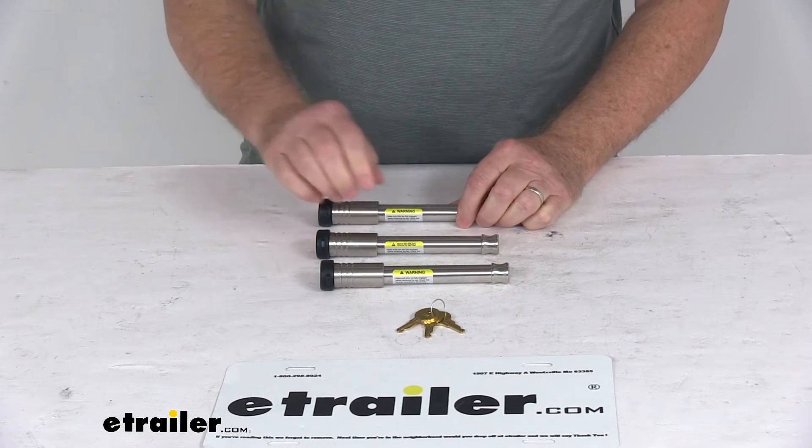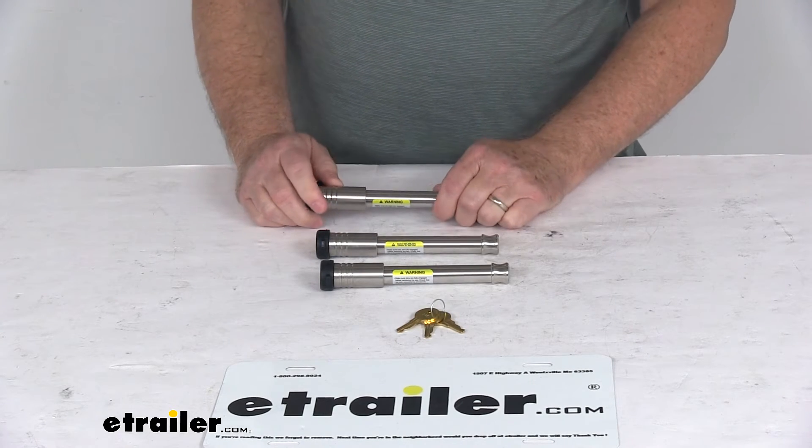All three of these lock cores are key-alike, and it does come with three keys. These parts are made in the USA.